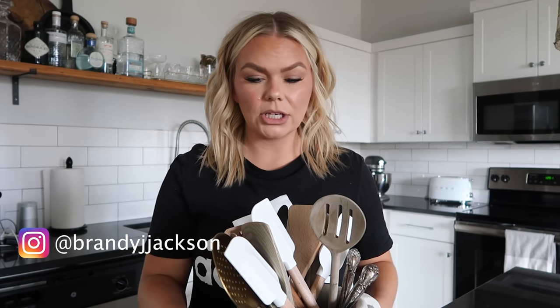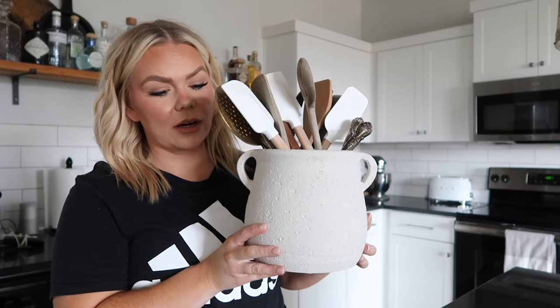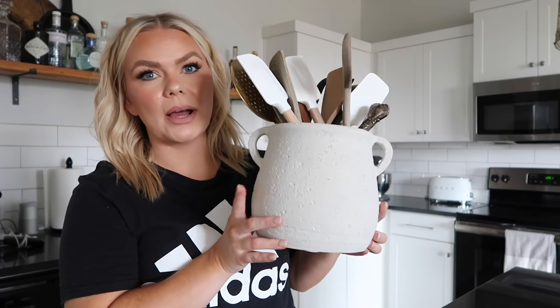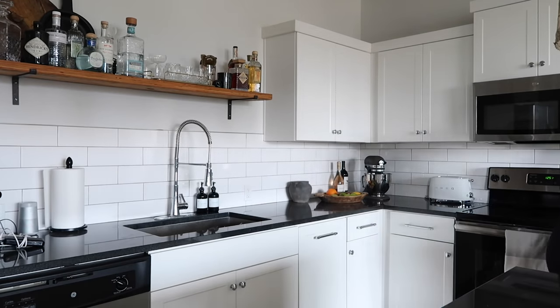If you're not following me on Instagram, make sure you go do it because I shared it when it launched and so many of you got your hands on this. I shared this pot over on Instagram - it's already sold out, but I will be sharing it on Instagram when it's available again. So cute. I shared this in a haul.